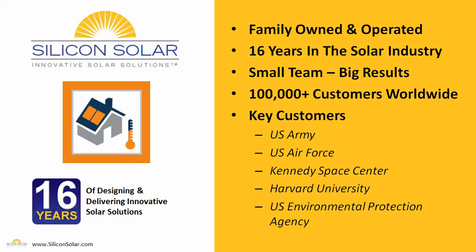Silicon Solar is a small family-owned and operated business. We've been in the solar industry for about 16 years now, and we have a very small, very tight-knit, but very dedicated team of solar professionals who've delivered great solar solutions to more than 100,000 customers worldwide — including the U.S. Army, the U.S. Air Force, the Kennedy Space Center, Harvard University, the U.S. Environmental Protection Agency, and many more. Our team definitely has the experience to ensure that you get the right solar solution for your needs and your budget.